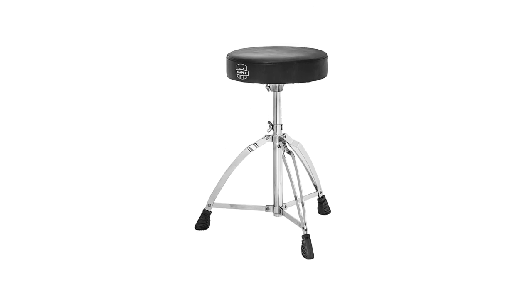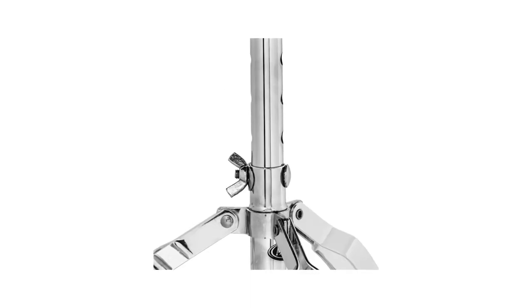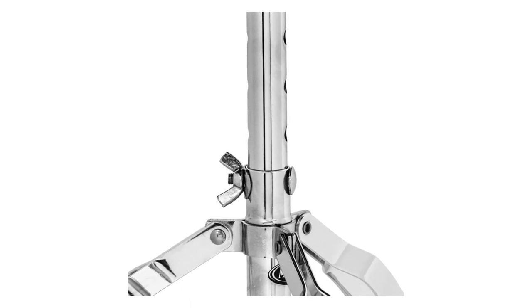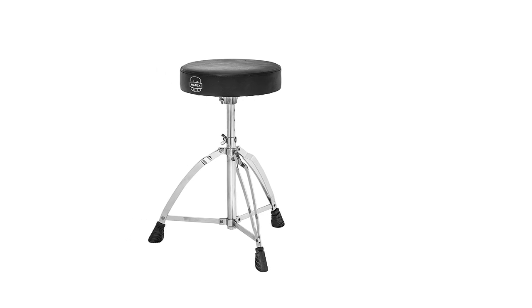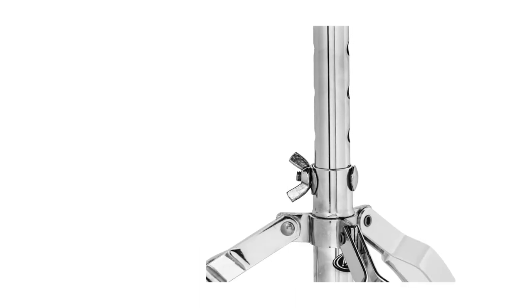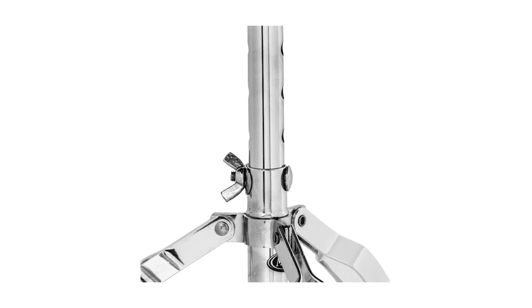So yes, travel light while still enjoying a comfortable seat behind your set. Something many drummers appreciate is that this lower-end model allows you to swivel. The seat also has various height settings, so this can work no matter how tall you are. You can pick one of five different height settings. The wingnut design that allows these adjustments makes for a sturdy setup, so no chance of the seat wobbling or adjusting height while you play.